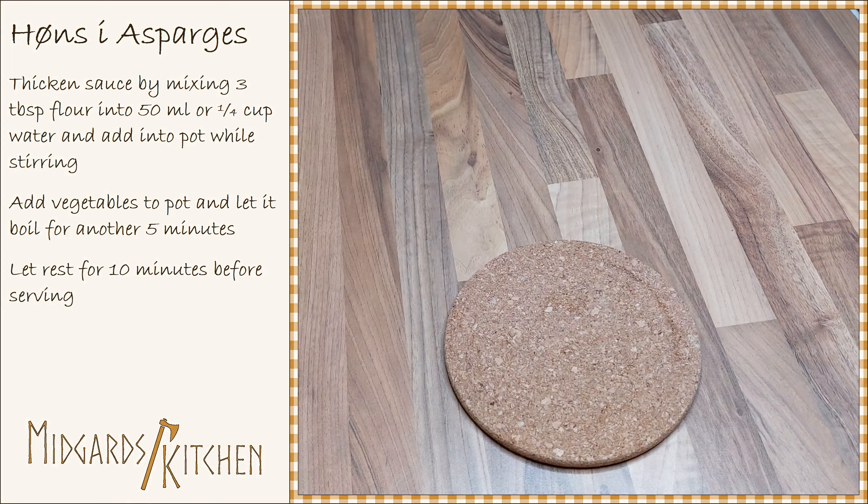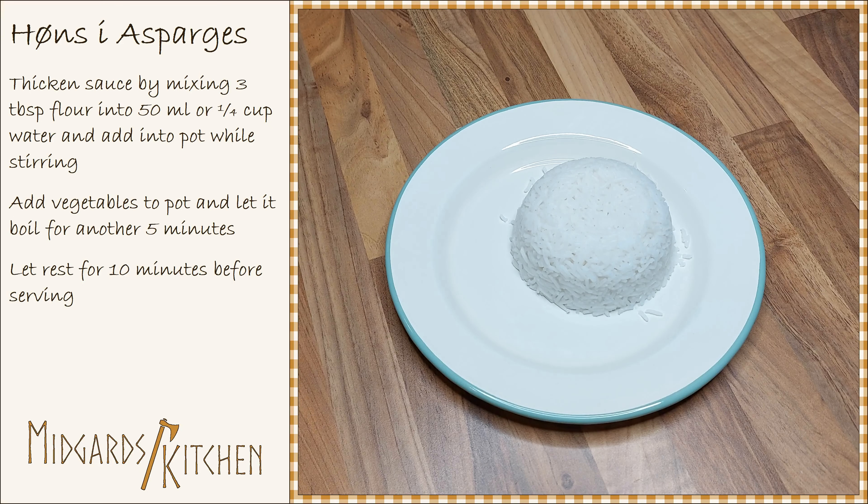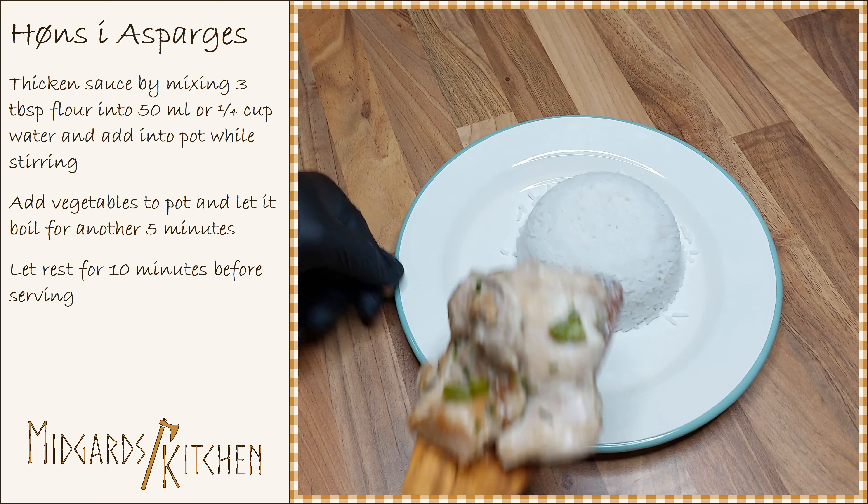After this, take the pot off the stove and let it rest for about 10 minutes before serving. Serve the hot sauce with rice.